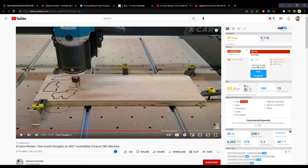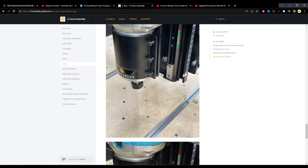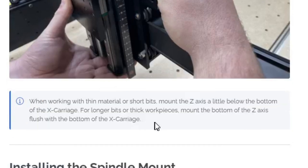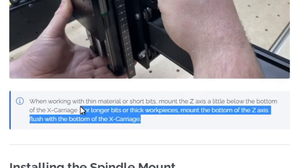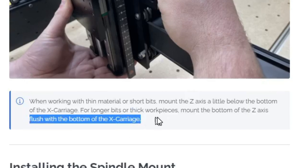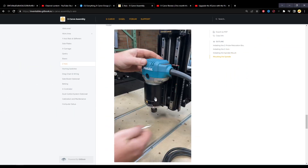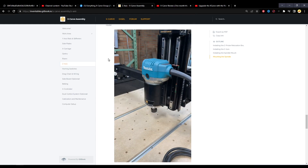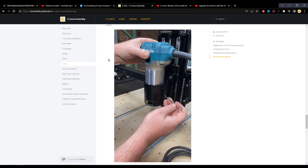In another video from Business Every Day, his Z-axis is around that same mark too — a little hard to see from the angle, but you can see it is lower than the photos in the manual show. The manual does include a note saying that when working with thin material or short bits, mount the Z-axis a little below the bottom of the X-carriage; for longer bits or thick workpieces, mount it flush. But all the photos show it flush, which confuses most users.